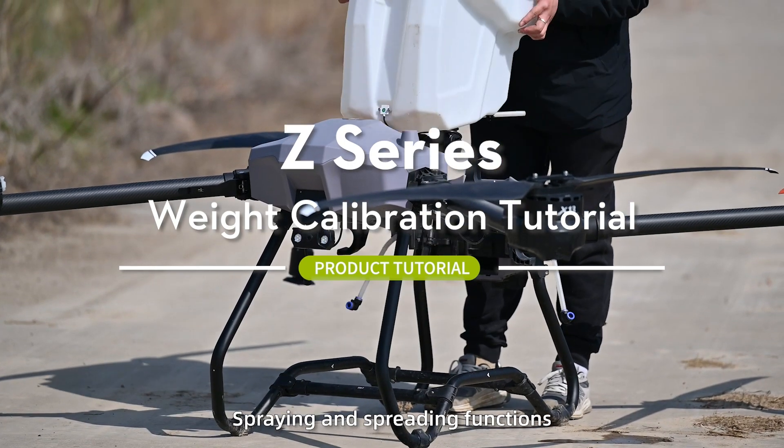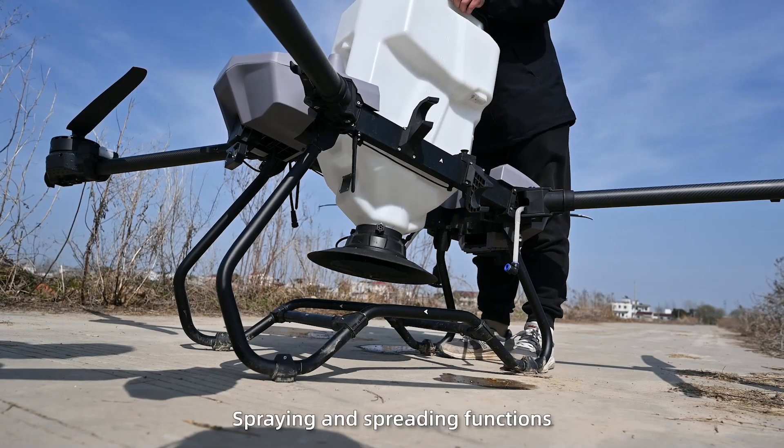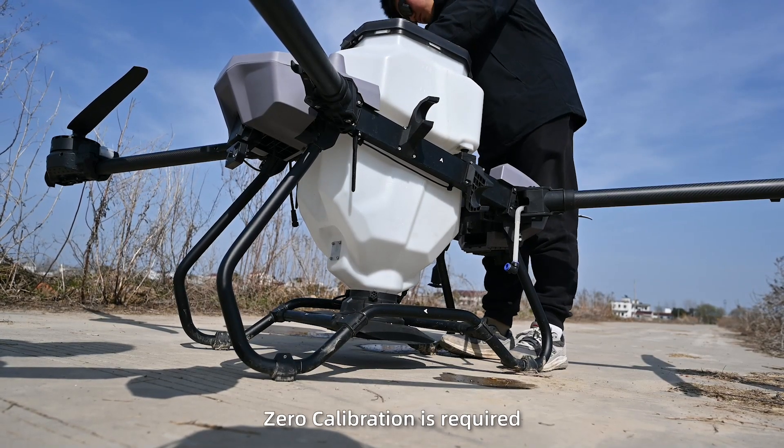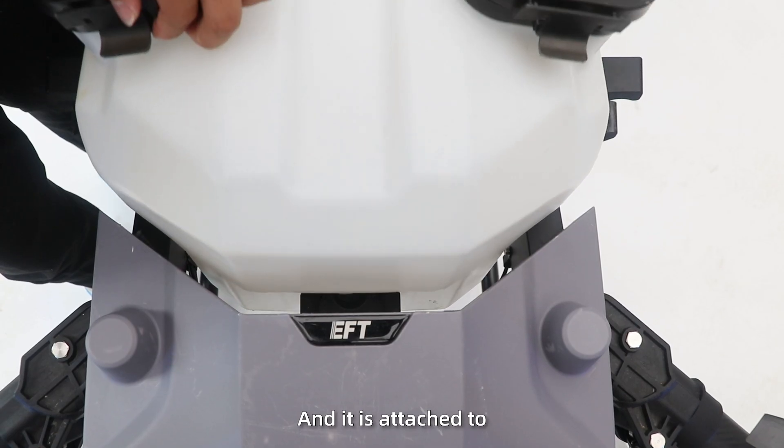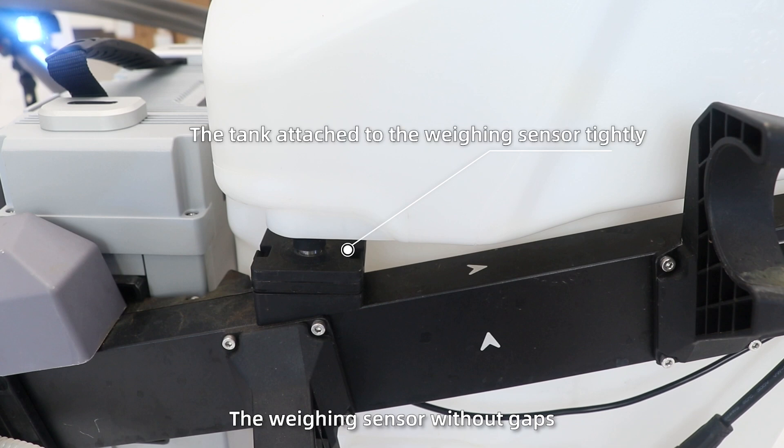When the drone switches between spraying and spreading functions, zero calibration is required. First, ensure the tank is completely clean and it is attached to the weighing sensor without gaps.